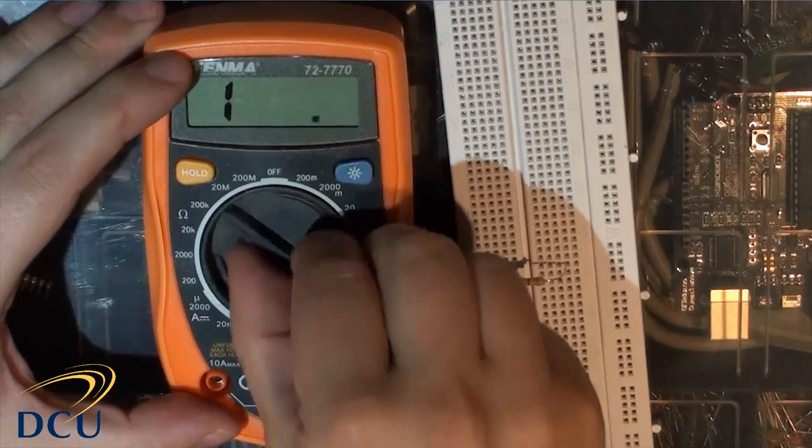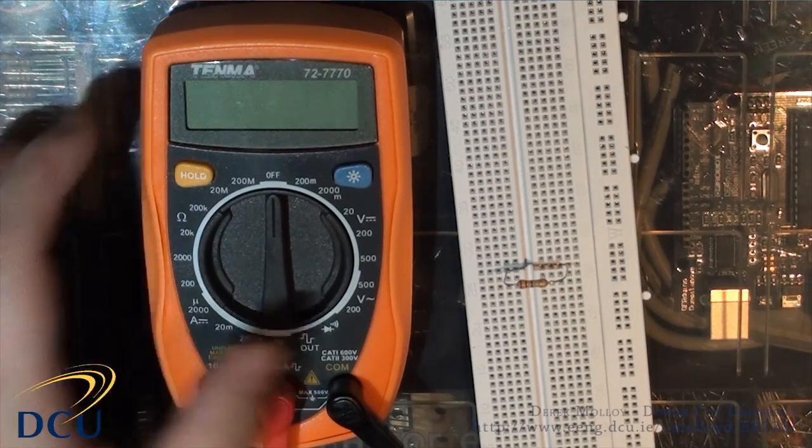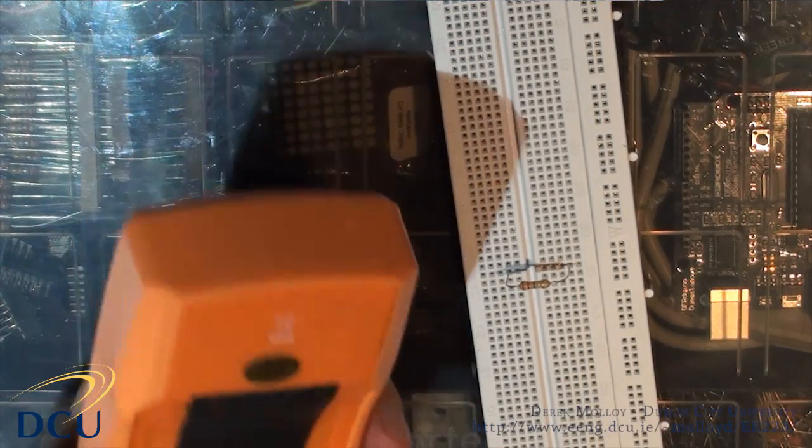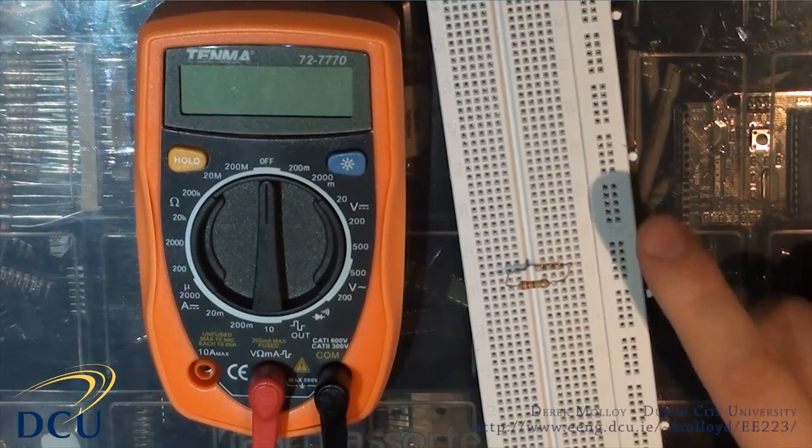That's how you use the multimeter. Remember to turn it off to keep the battery — otherwise it will have to be replaced. To replace the battery you can open it up with a screwdriver and put in a 9V battery if it goes flat.